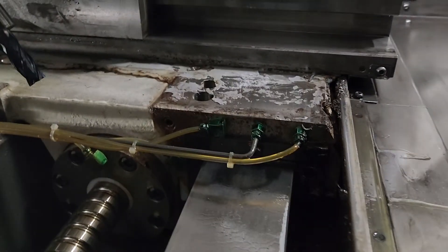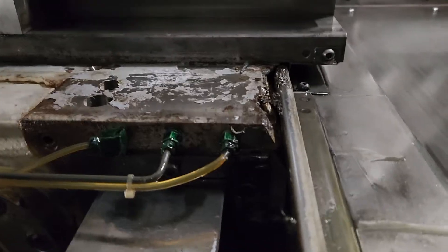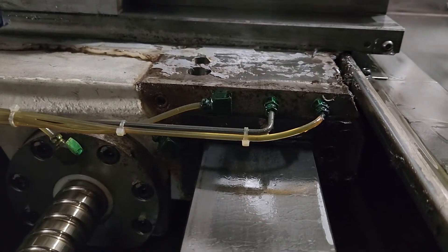The Z-axis gibs are on this way right here. There's a keeper gib on the top way, a keeper gib down there, and a positive gib for the Z-axis right there.